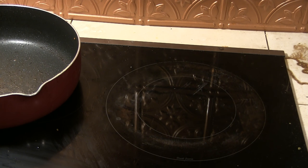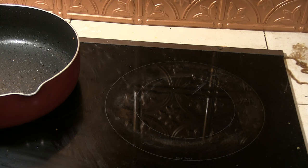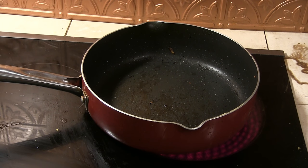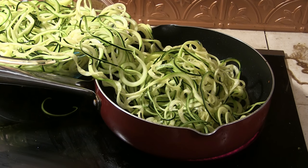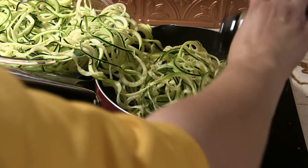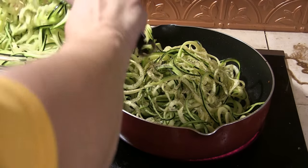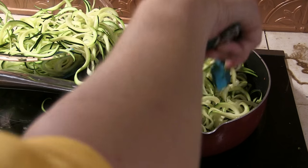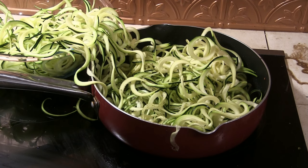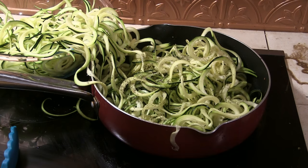We need these zoodles. I'm going to add the seasoning in as we go because these puppies are hard to stir. Those are such beautiful zoodles — that spiralizer did an awesome job!